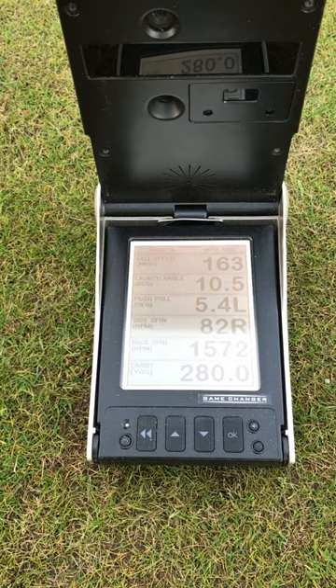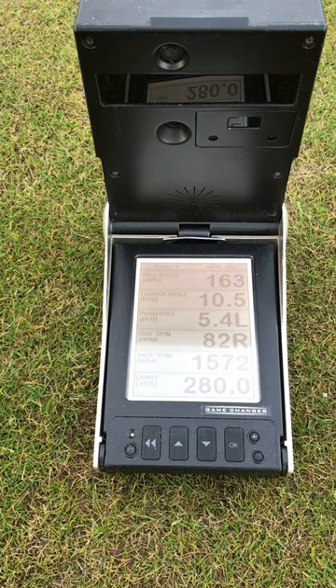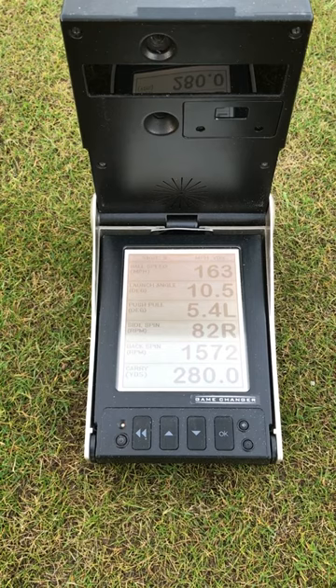Here's the launch monitor — for those of you that haven't seen it before, this is the Foresight Sports GC2 launch monitor. You might have seen them use it on Sky Sports before. What this does is it tells us all about what the golf ball is doing.